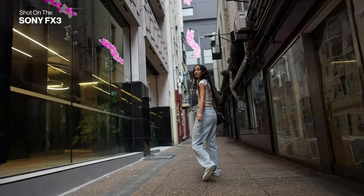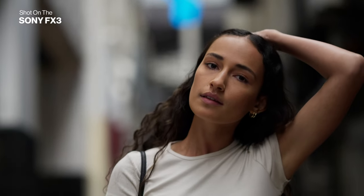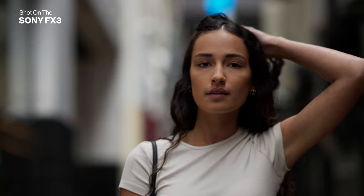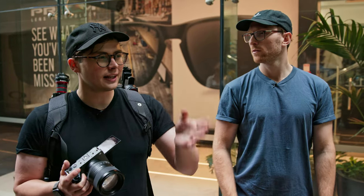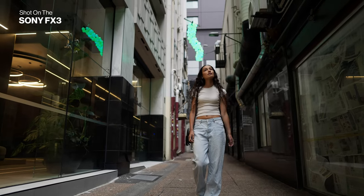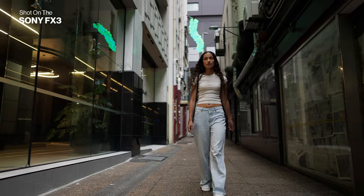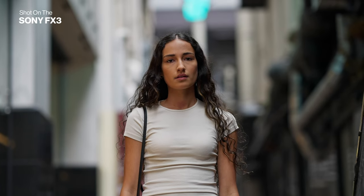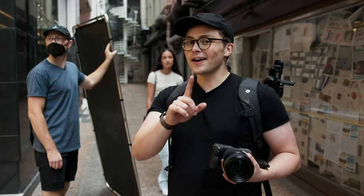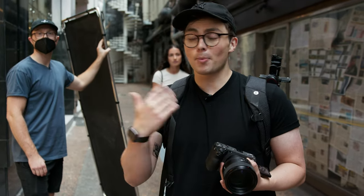We found a cool little laneway while walking down Queen Street. I like the environment but the lighting is a little too flat on our model's face, so we're going to add a negative fill on camera right to complement the light coming in from camera left. When we popped the negative in it wasn't doing as much as we hoped, but we can put a bounce in on the opposite side and that's still going to create some contrast and pop her off the background.